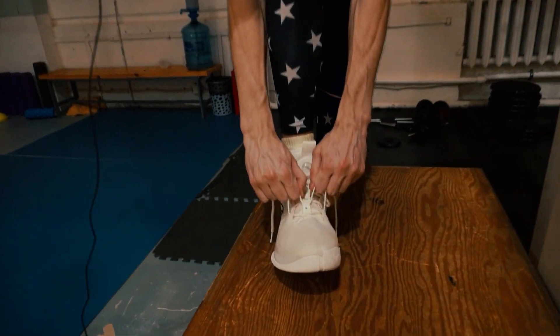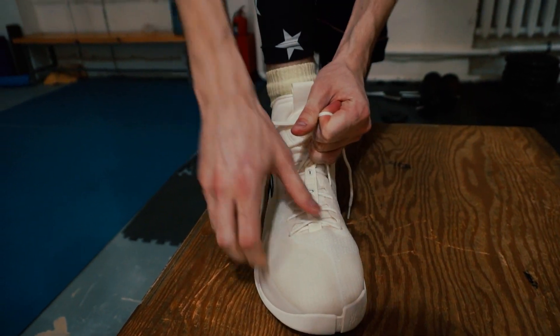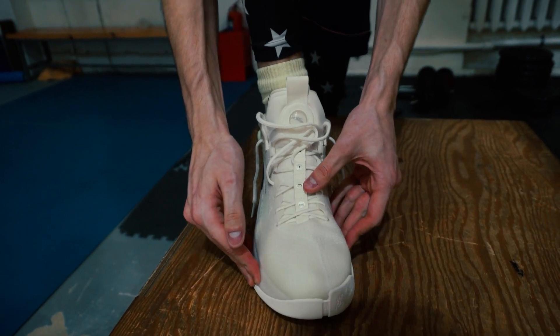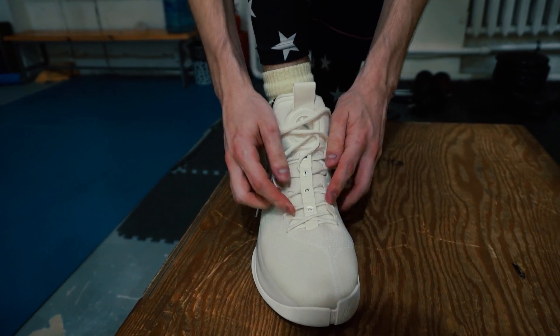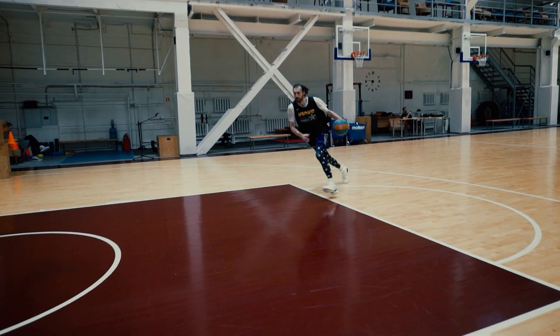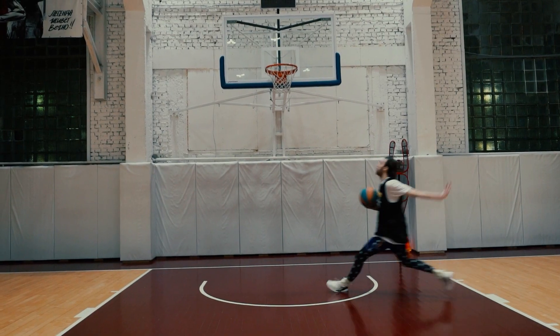Even if you tie the laces as tight as you can, there's still dead space in the toe box, and the foot is sliding up and down and side to side regardless of how tight you tie the laces. The only solution could be wearing three pairs of socks or putting in one more insole, but in that case just forget about court feel. You won't be able to properly jump off two feet in the KT7 because you lose all the momentum from this lacking lockdown.